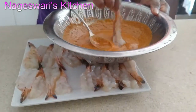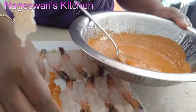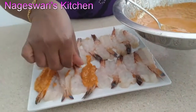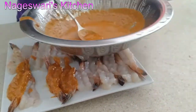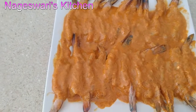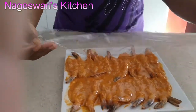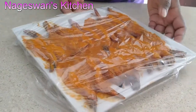Take the prawn and coat it on both sides. The marination is done. Now I'm going to cover this and keep it in the fridge for at least two hours. If you keep it overnight it will be really tasty as well.